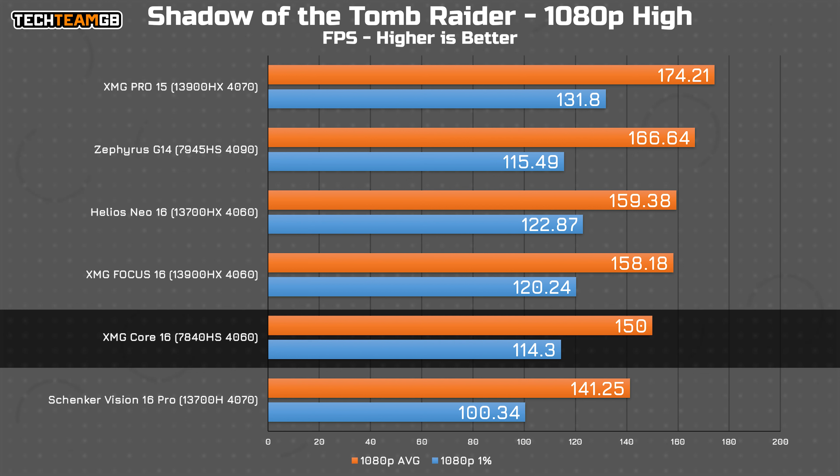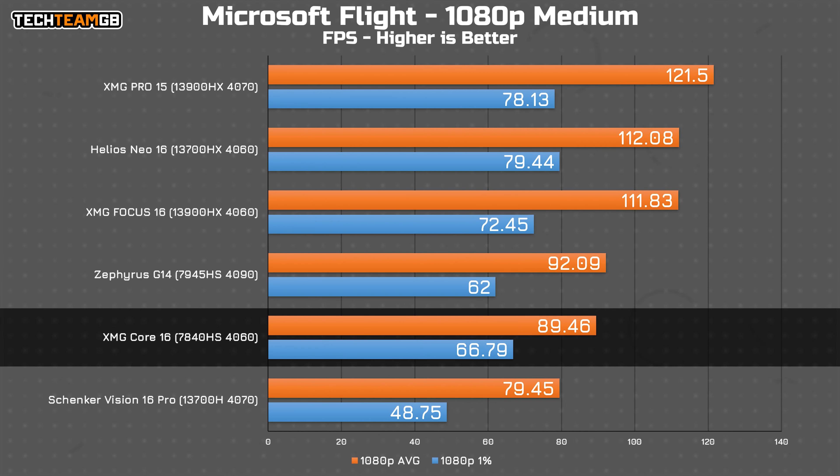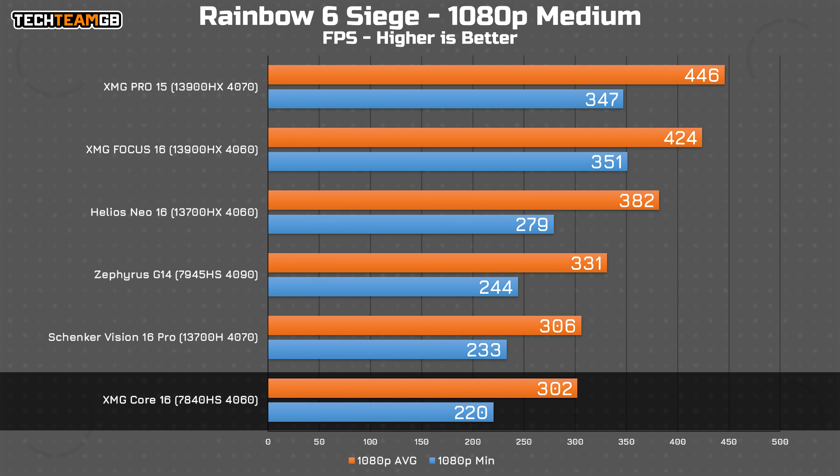In Shadow of the Tomb Raider, we get a bit more of a realistic result, where the 4060 laptop chips are generally grouped together and then the higher end chips extend their lead. Fortnite has the Core 16 on par with the Focus 16, although a decent bit behind the Helios 16 that also has a 4060 laptop chip. Flight has the Core 16 in a similar position, this time matching the much more expensive Zephyrus G14 with its 4090 laptop chip. Hitman 3 has the Core 16 on par with the Focus 16 again, which makes sense, and it's at the top of the 4060 pack.